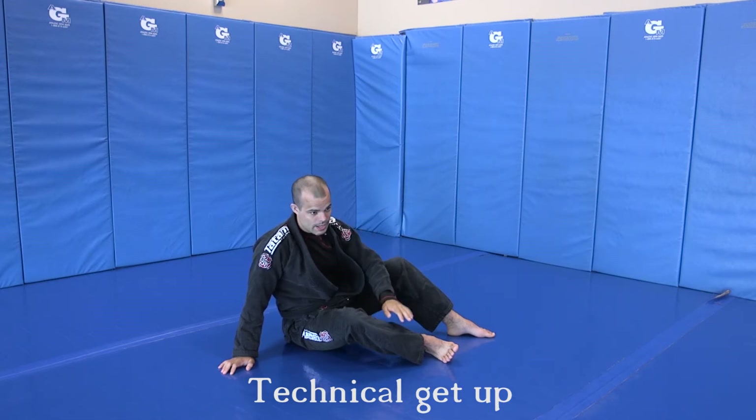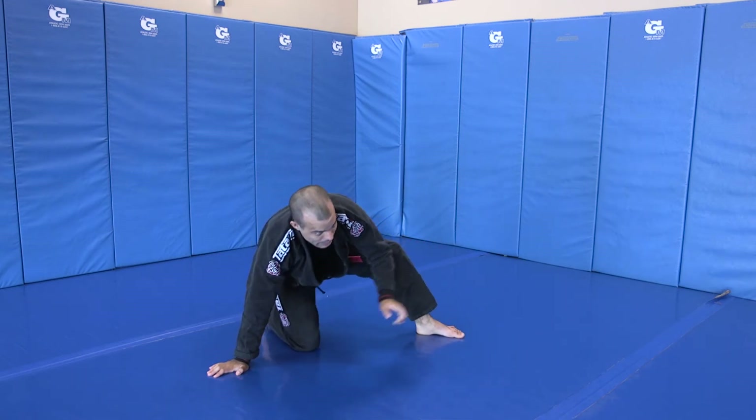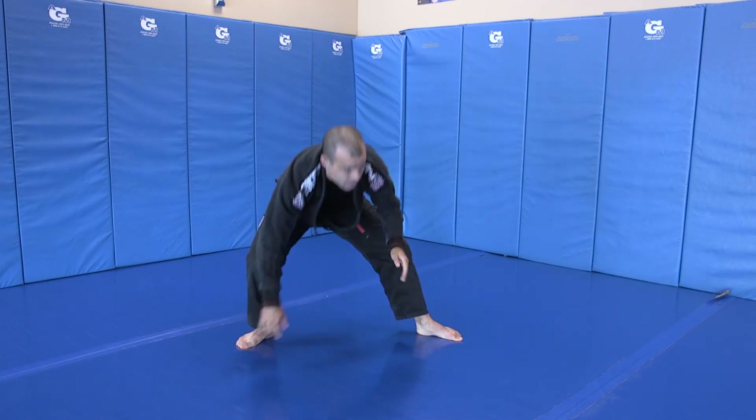This leg is going behind me. I lift my hips up off the mat, this leg comes behind — you can come to your knee if you want, or you can come all the way out to your foot. Then stand up.